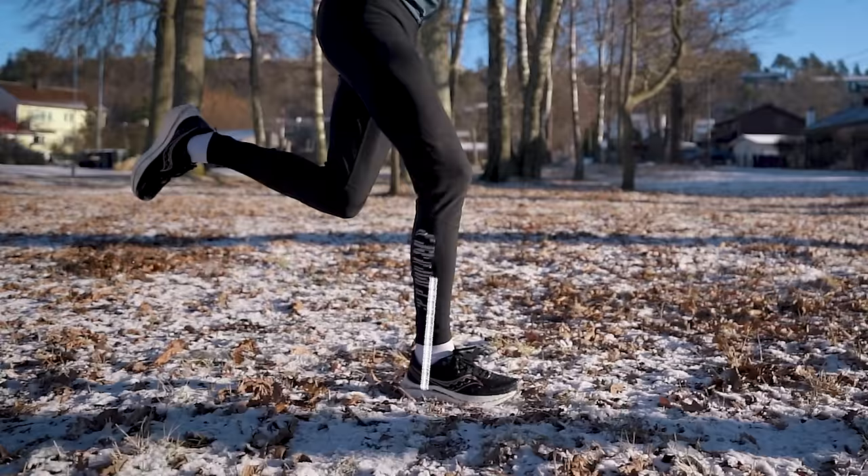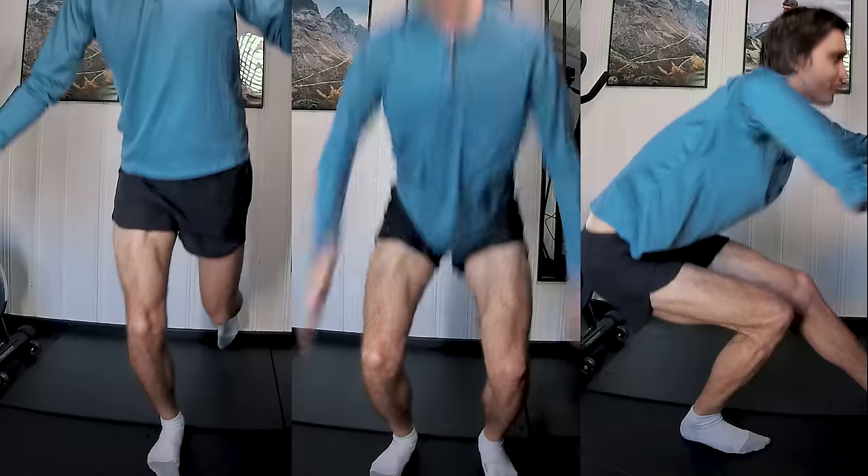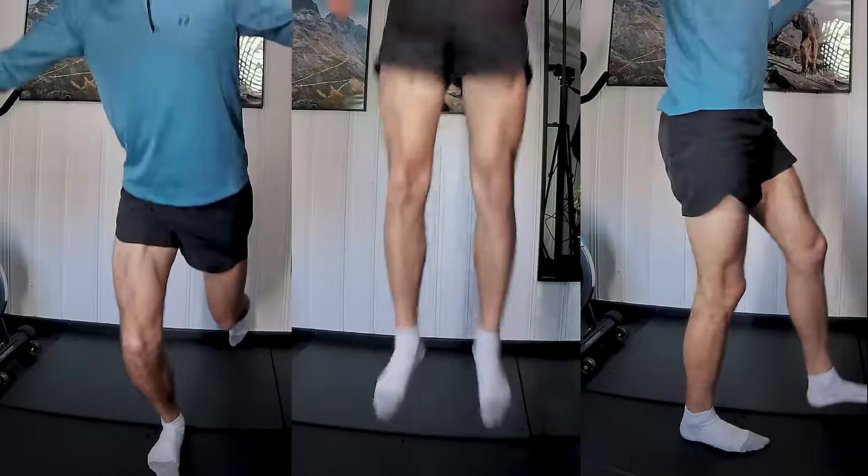The knee has to deal with a lot of impact when running, so having strong and stable knees is essential for running fast and injury-free. In this video I'm sharing my five favorite knee strengthening exercises that you can start doing today without any equipment needed, and the last one might surprise you a bit.